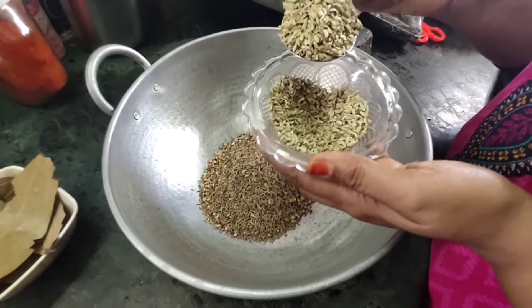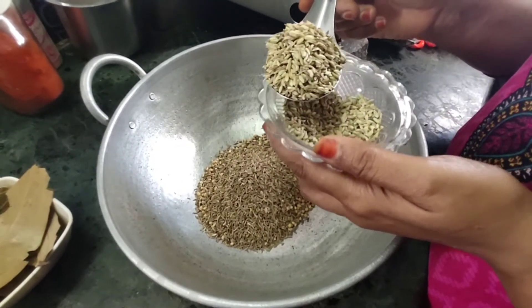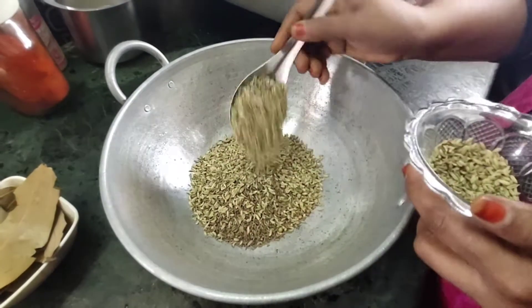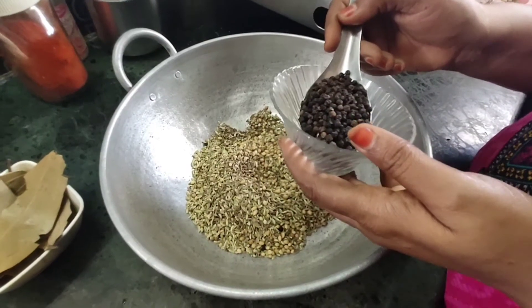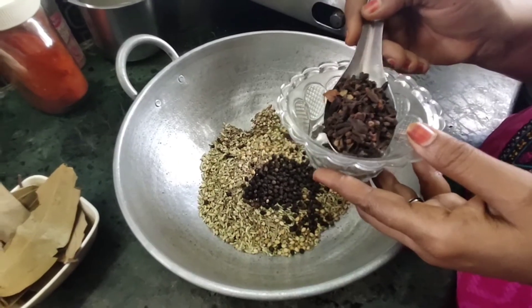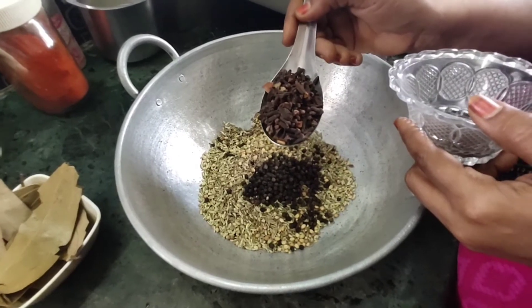Next, we add some receipts. This spoon? 2 spoons. Next, we add some turmeric — 1 spoon.